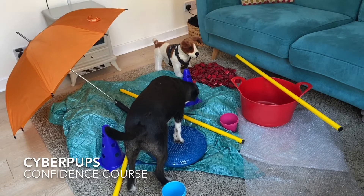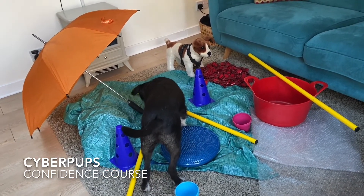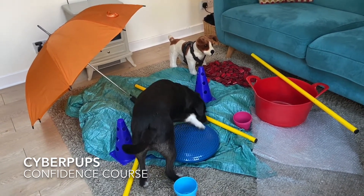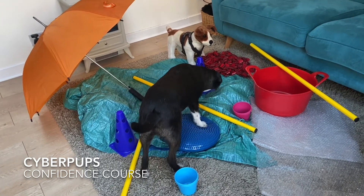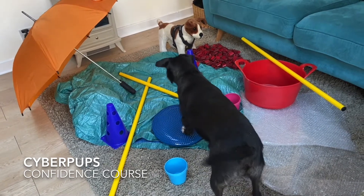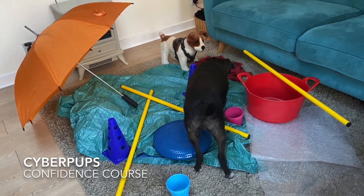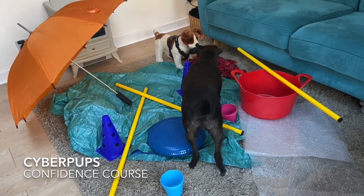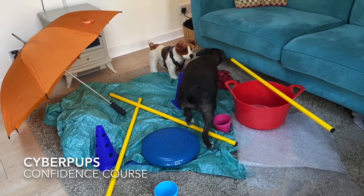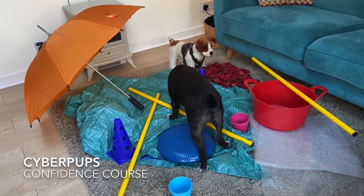Charlie is very hesitant about new things because he didn't have the benefit of the things you're learning for your pups. Just to give you a bit of background about him — the tail's wagging, so he's still happy. He started out life on the streets in Romania and wasn't well treated. As a result, he can be quite anxious and nervous about new things, although he's much, much better than he used to be.